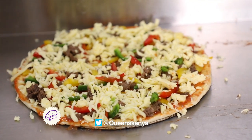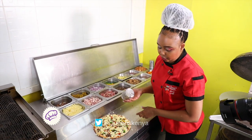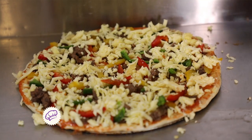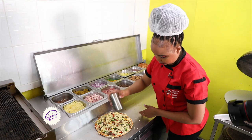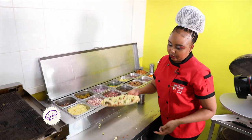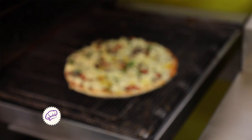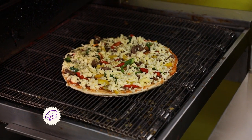Then we go in with our herbs, which are oregano and basil. Then inside the oven — we'll give it about four minutes. It's going to come out on the other side well cooked. We use a conveyor belt oven.